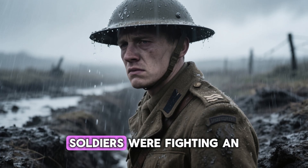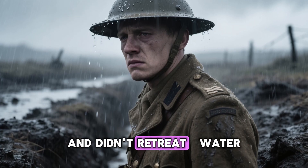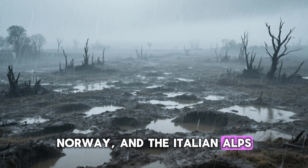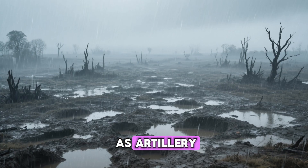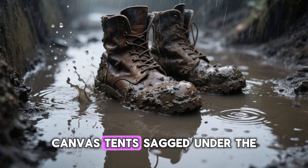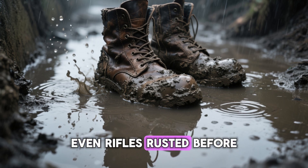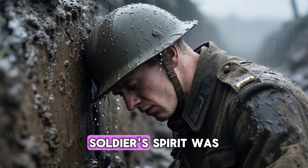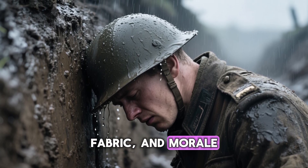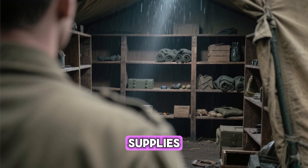By the middle of the Second World War, soldiers were fighting an enemy that didn't fire bullets, didn't drop bombs, and didn't retreat. Water. In the muddy battlefields of France, Norway, and the Italian Alps, rain became as feared as artillery. Days of cold downpour turned uniforms into lead weights, canvas tents sagged under soaked fabric, boots filled with mud, and even rifles rusted before they were fired.